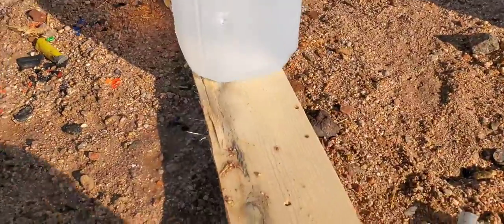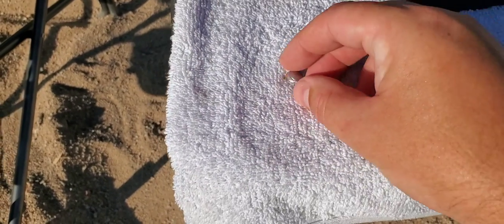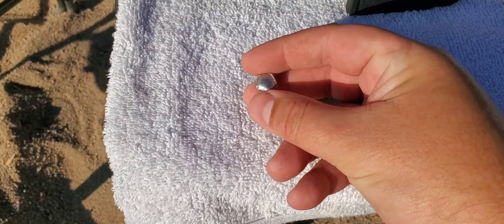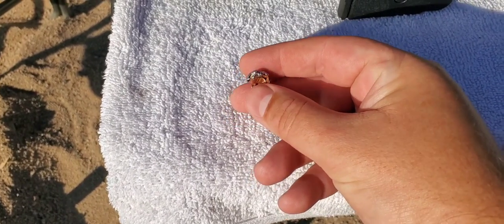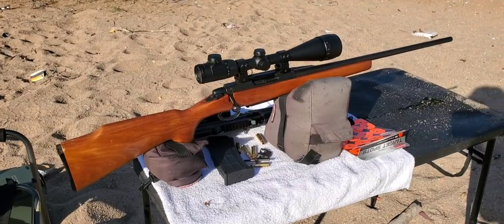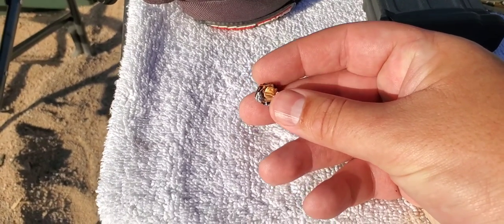That was 130 grain .308. Looks like entrance and no exit. So we're going to pull this one out and see what it looks like. That was 130 grain Federal Jacketed Hollow Point, Varmint and Predator. That one exploded. We still did catch a little bit of the bullet, but man, did that thing flatten out. That thing was moving — I think it's rated at 3,050 feet per second out of the .308, which is quite a bit. And this is the rifle we're using — Remington Model 788. There we go: 25 yard catch, 130 grain Federal Jacketed Hollow Point.